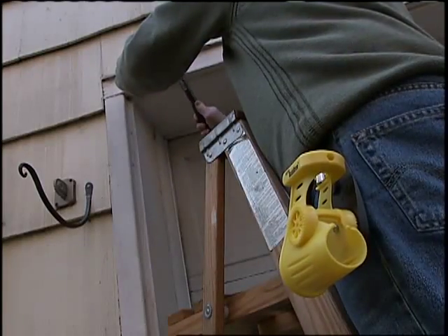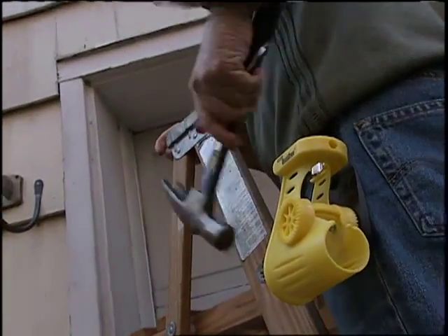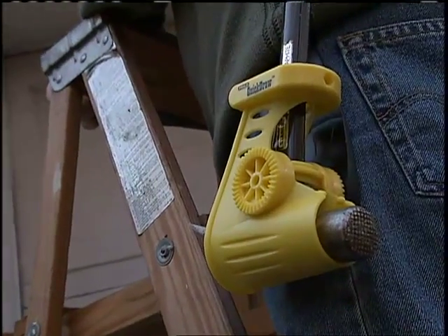Plus, it's reversible for lefties like me or righties like you, making this hammer holder the best you'll ever use.